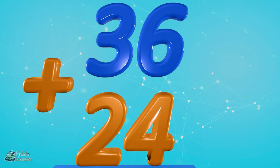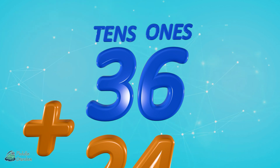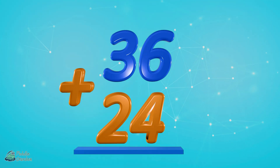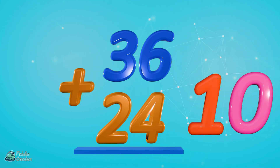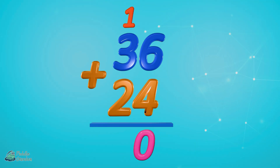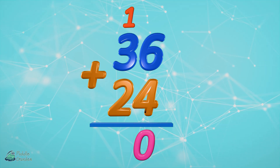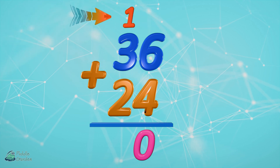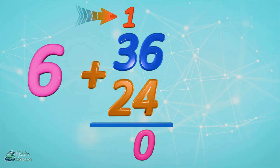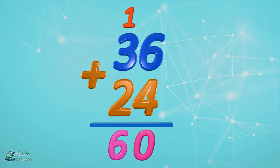36 plus 24. We're gonna start with our ones, then move on to our tens column. Six plus four — that's ten, so we're gonna drop that zero in the ones column and the one in the tens column. Three plus two plus one more equals six, so we drop that six. 36 plus 24 equals 60. Nice job.